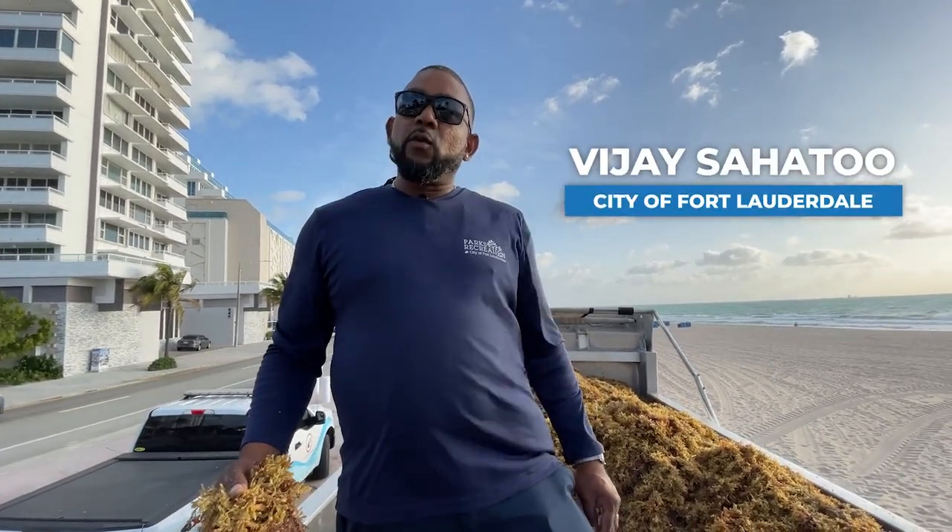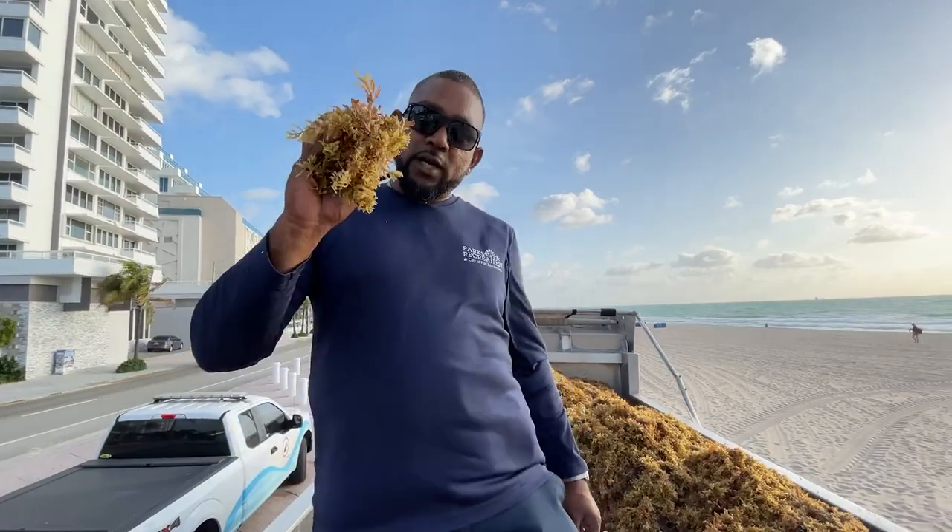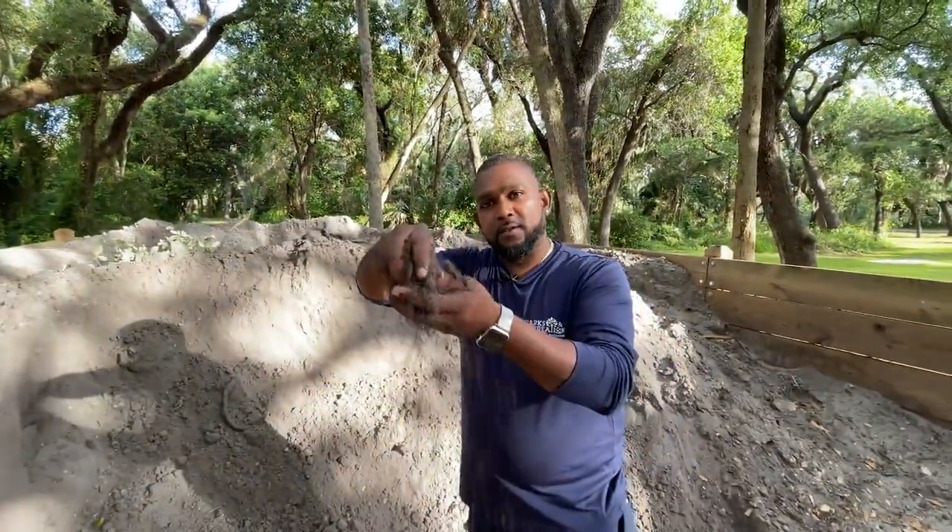Hi, my name is BJ Sahatu and I've been working for the city of Fort Lauderdale for about four years now. Today we're going to show you how we turn this seaweed into this dirt.